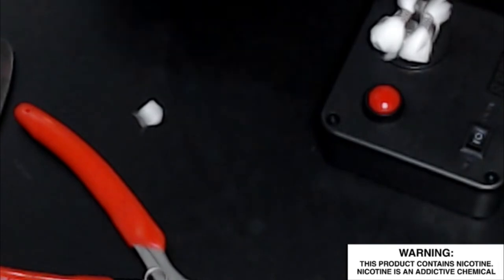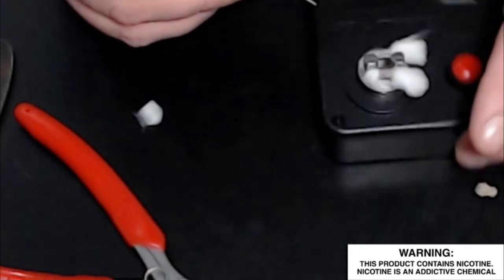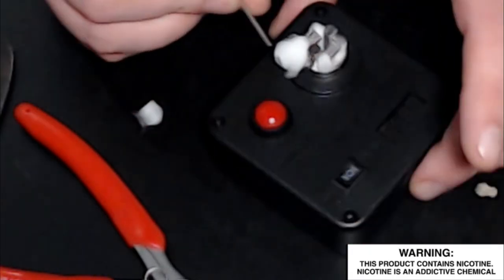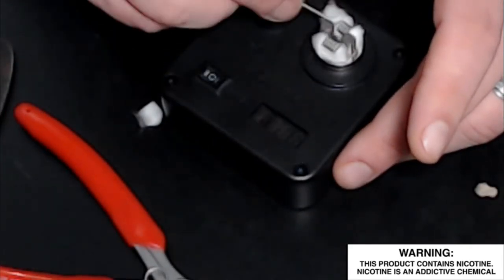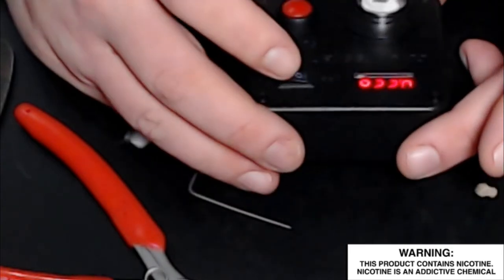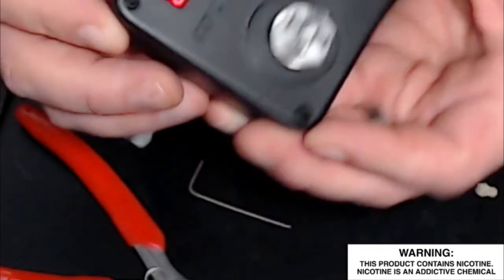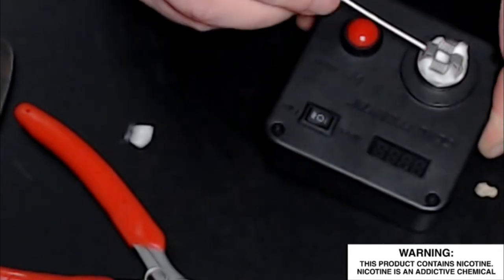I'm going to use the Allen key to push the cotton down in there. All you're doing is keeping your cotton fluffy — I already did that so I don't really have to run a pick through it. Turn this on just a second so you can see what the meter is reading. It's actually reading 0.22, which is good. I said it would be 0.20 and I'm only two over, which is really good for a beginner.